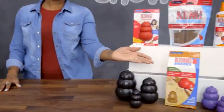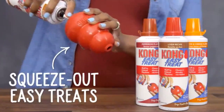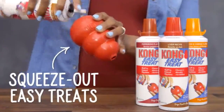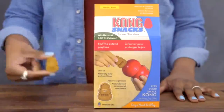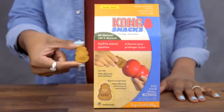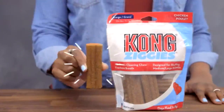Try Kong Treats — they're designed to fit perfectly with Kong toys. They offer squeeze-out easy treats in a variety of flavors including peanut butter, bacon and cheese, pepperoni, and liver. They also offer Kong Stuff and Snacks Crunchy Treats, available in bacon and cheese, peanut butter, and liver, and Stuff and Ziggy's Chewy Treats in an easy-to-digest chicken flavor.